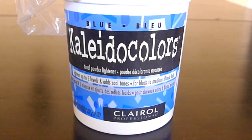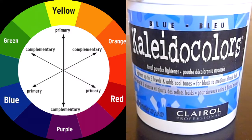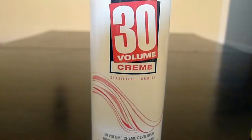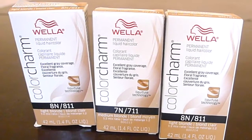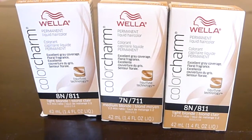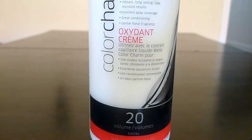I am opting to use the Collider Colors bleach in blue to lighten the hair because it's able to lift dark brown hair up to five levels, and it'll also add back a cool tone to the underexposed pigment which will help cancel or prevent some of the brassiness from occurring. To the bleach I will add 30 volume developer. To tone the hair I will be using the Wella Color Charm toner in level 8 and level 7, mixed with 20 volume developer.